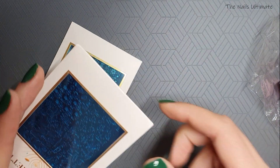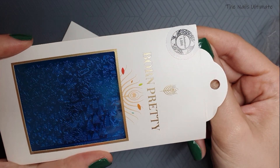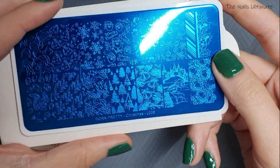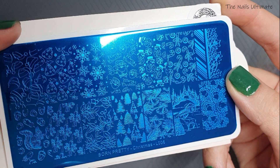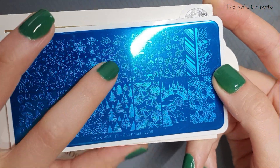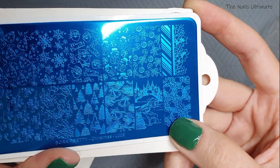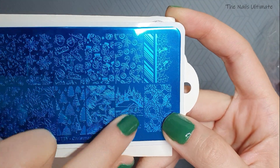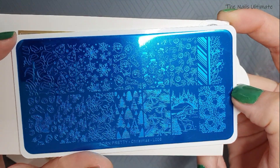This one is going in a giveaway, so make sure to subscribe because the giveaway is coming when I hit 500 subscribers! Next one is Christmas L006, and I was so bummed it didn't arrive before Christmas. Look at this squirrel — it's so vintage, I love it. These Santa Clauses, Christmas is my favorite holiday. This scene with a house, a deer, and Christmas trees is super super nice. I love this plate.